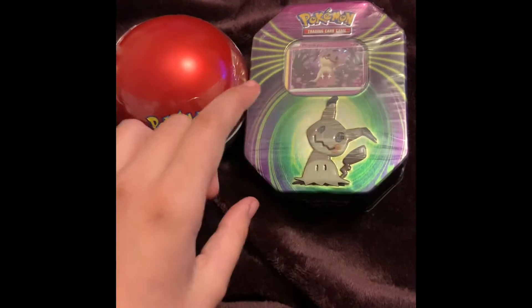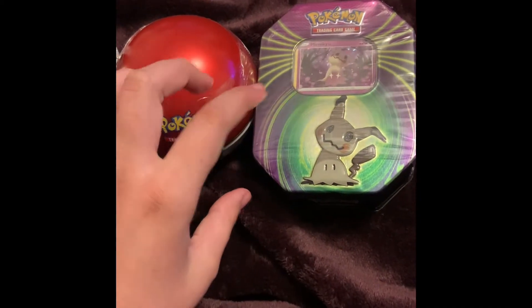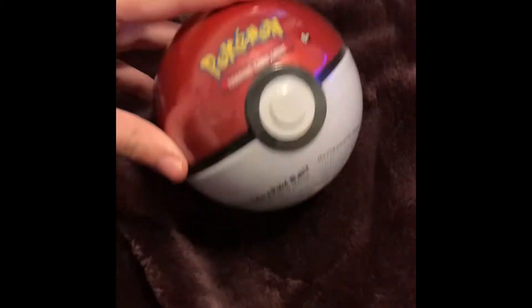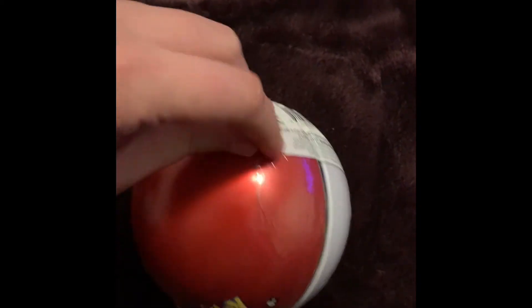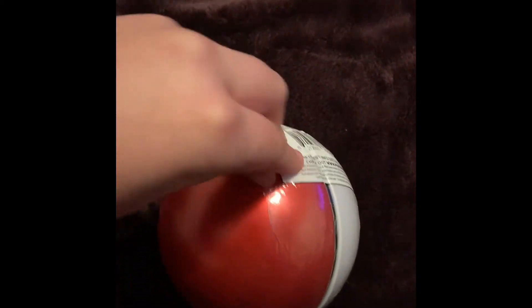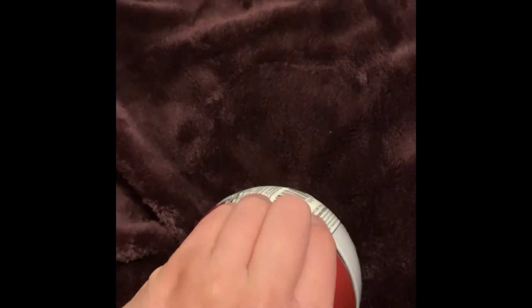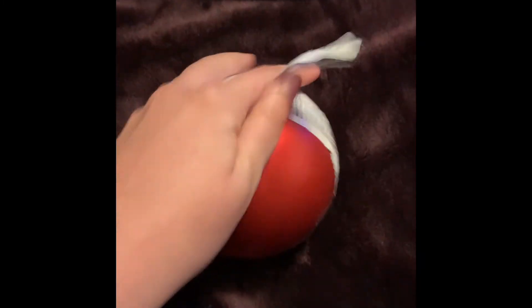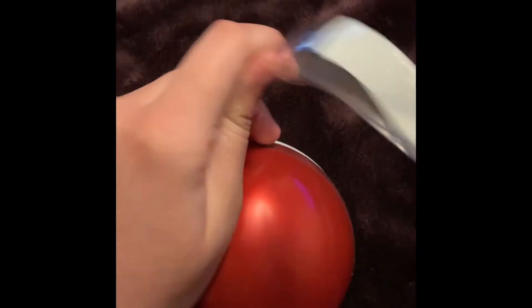I'm going to start with the Pokeball tin. I actually picked up four Pokeball tins — one's going to a friend, just to be nice, and the other one I'm probably going to keep sealed.